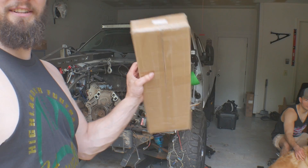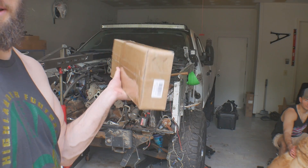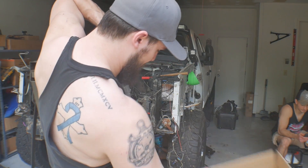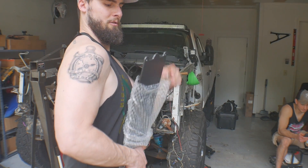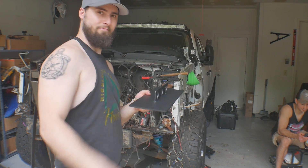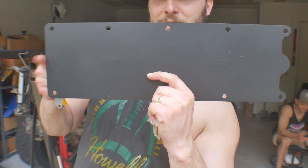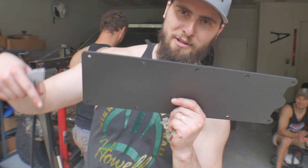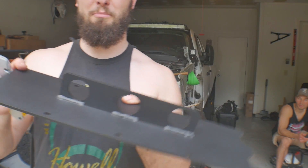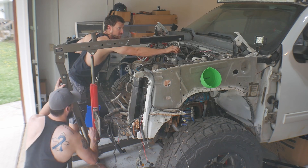Our valley cover lift point is right here, so let's get this engine out. There it is — nice and cheap off Amazon. I'll throw the link in the description. I also put a nicer one in the description just in case you don't trust this one, but it should be plenty fine. We're about to find out.